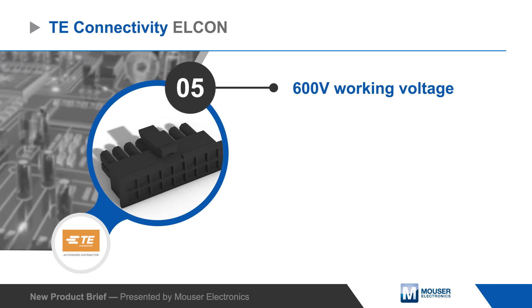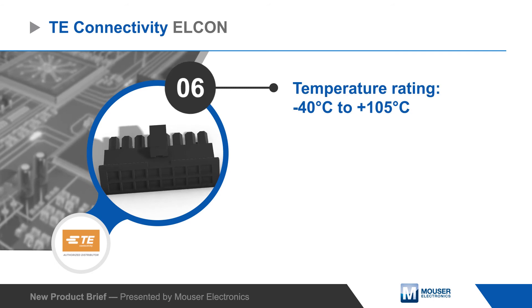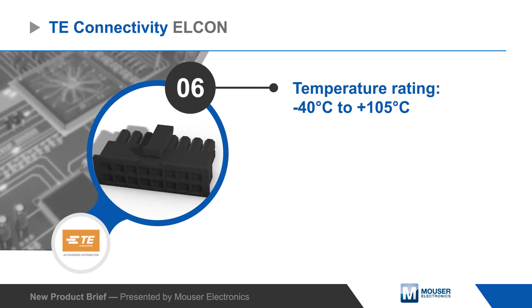TE's Elcon micro power connectors have a 600 volt working voltage and can operate at up to 105 degrees Celsius for use in harsh environments.